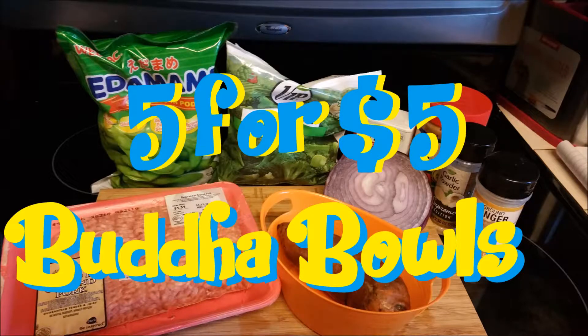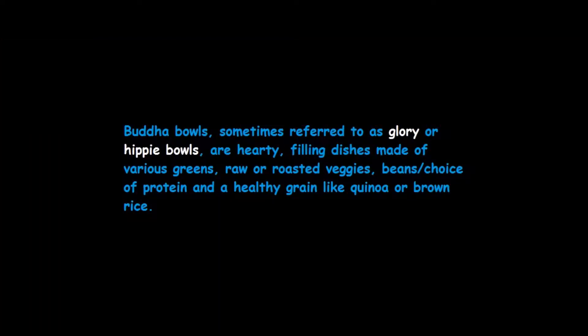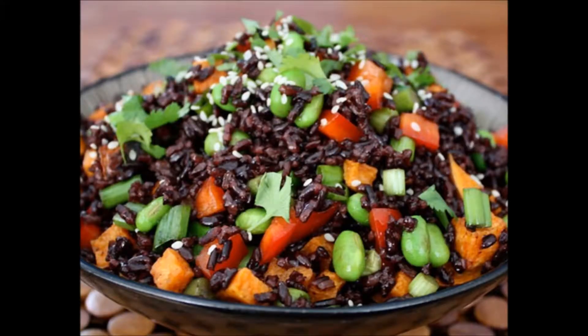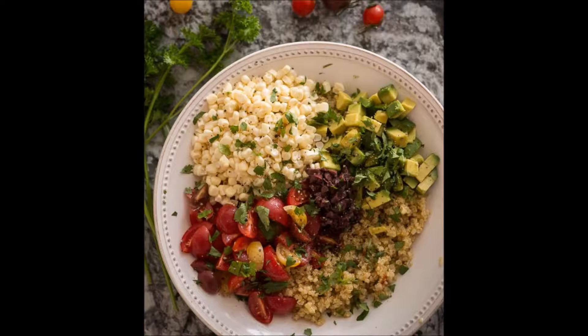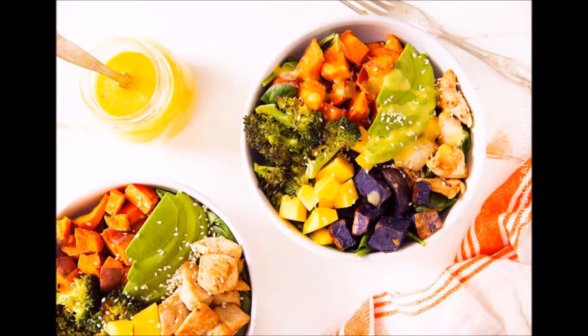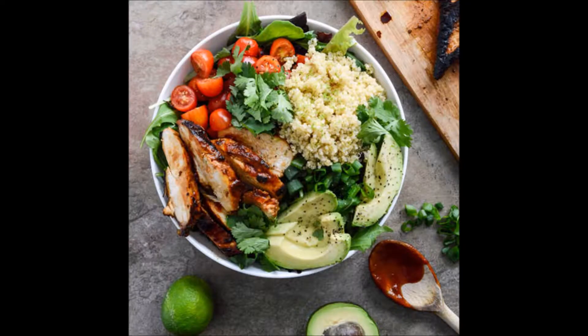Hey guys, Mama Nessa here with another five-for-five. What is a Buddha bowl? Buddha bowls are referred to as glory or hippy bowls. They're made with different various greens, raw roasted veggies, beans, proteins, and that kind of stuff. They're uber healthy and super cheap. The best part I like about having Buddha bowls is because they're so simple to make and they're jam-packed with all sorts of good stuff. They're healthy, they're great for weight loss, and they're awesome.